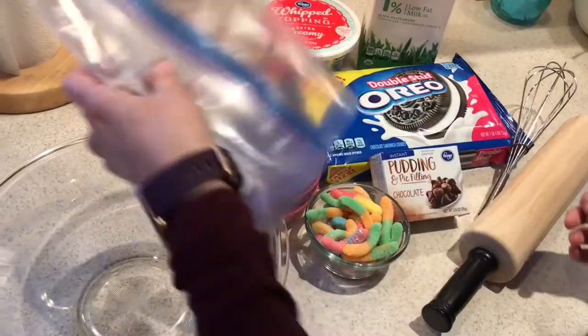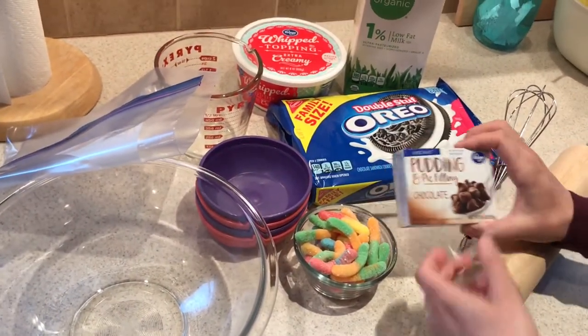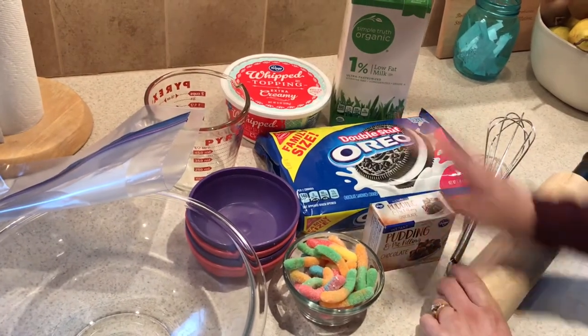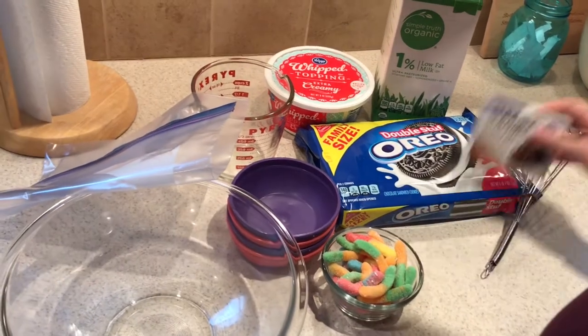Here we are — I have everything out that we're going to need. You're going to need a small box of chocolate pudding, a package of Oreos, an eight-ounce container of whipped topping, two cups of milk, and some gummy worms.